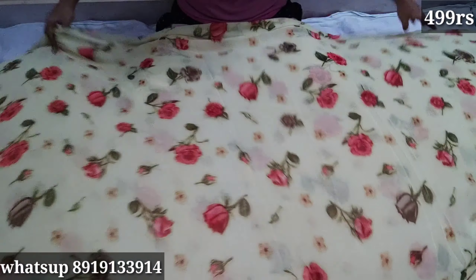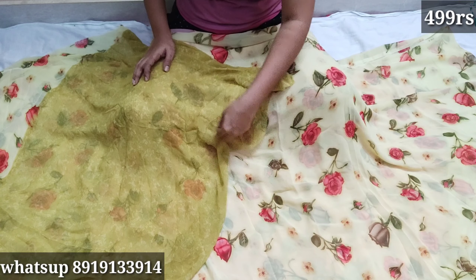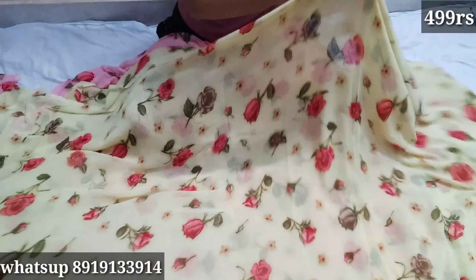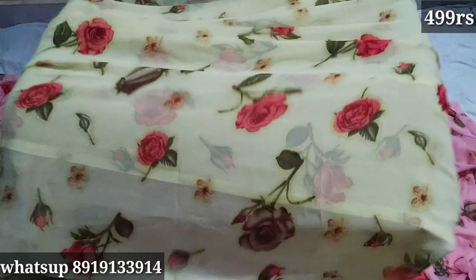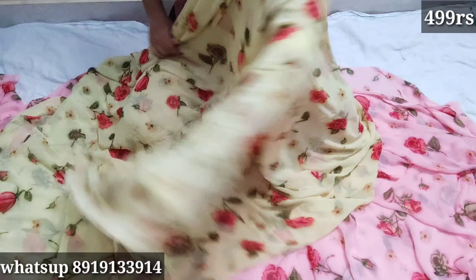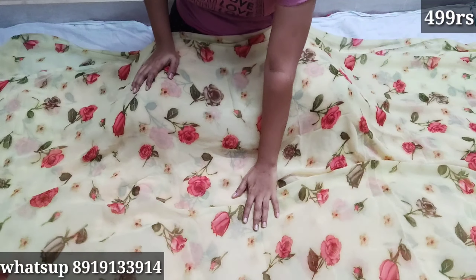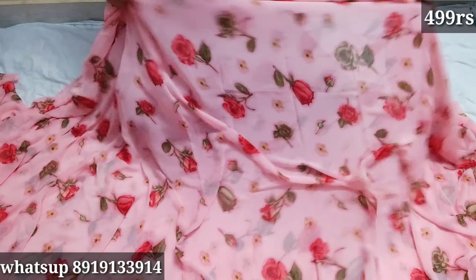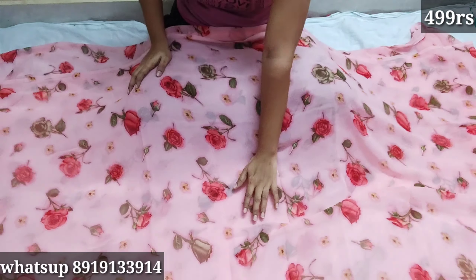Next one is another color. This color is very dark and it is plain. The overall combination is very good. The size is also good.